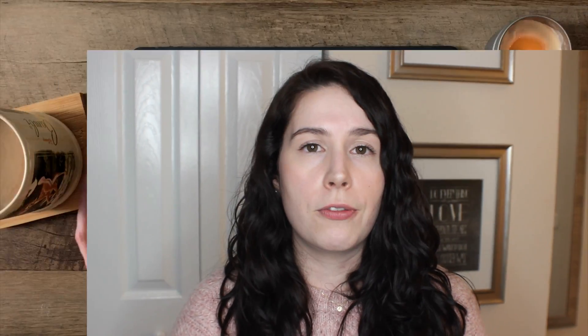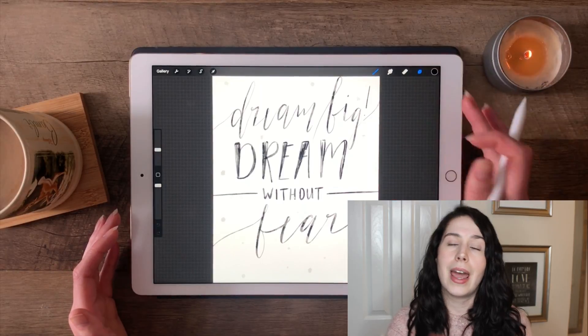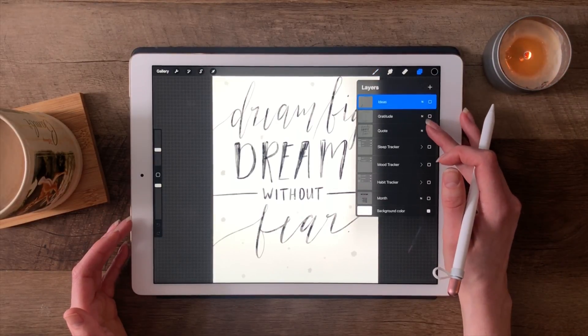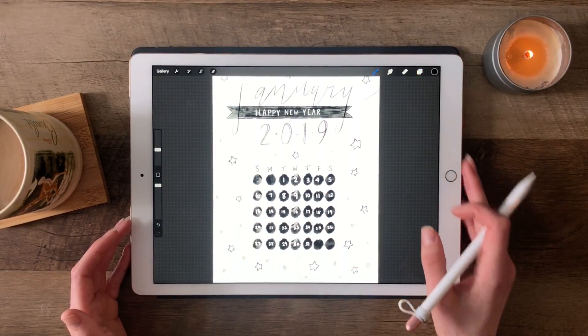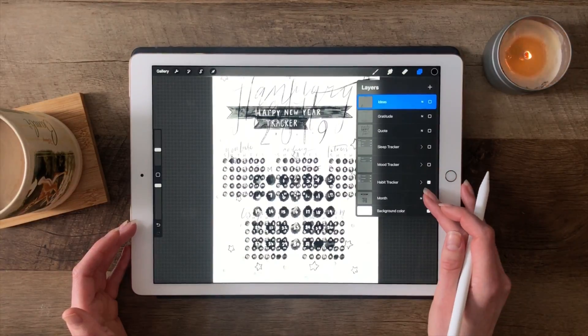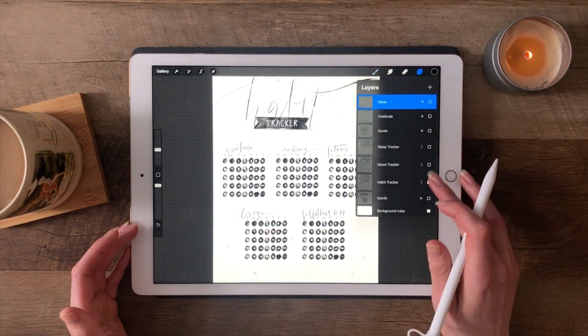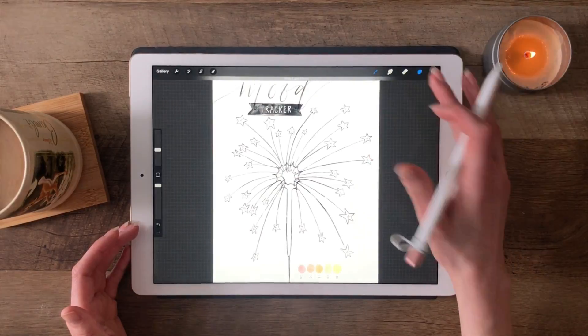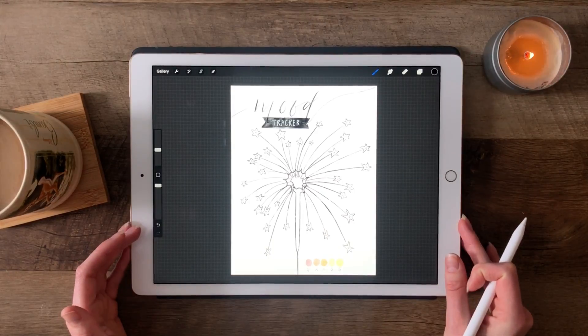Now let's jump into the apps that I use. Unfortunately, I don't use any free apps, but all of them are very reasonably priced for what they deliver. The first app I use, and this is probably the best app I use on my iPad as a whole, is Procreate. This is the illustrator's dream tool for only $9.99. Anyone who's already in the design world knows things provided by Adobe or Corel are extremely expensive, and you get an amazing suite of tools in Procreate for just $9.99.